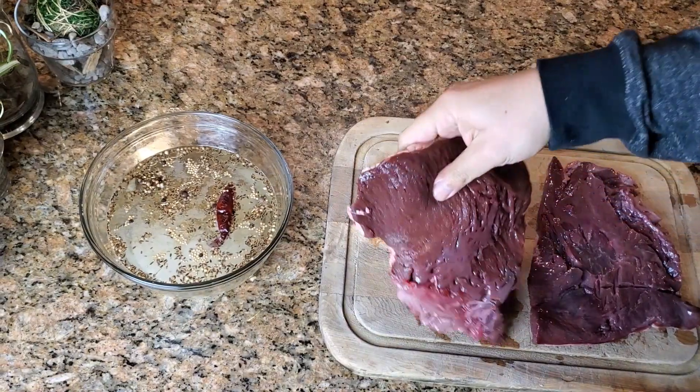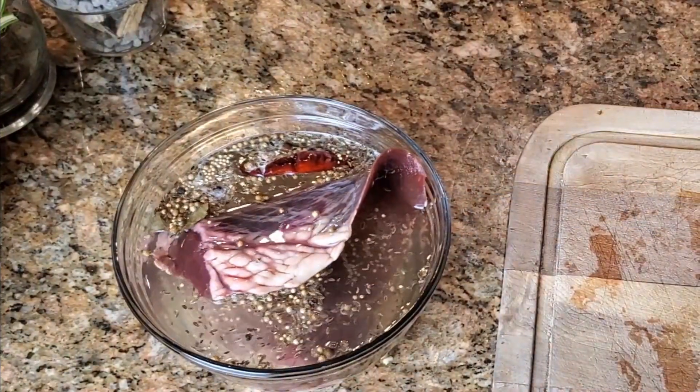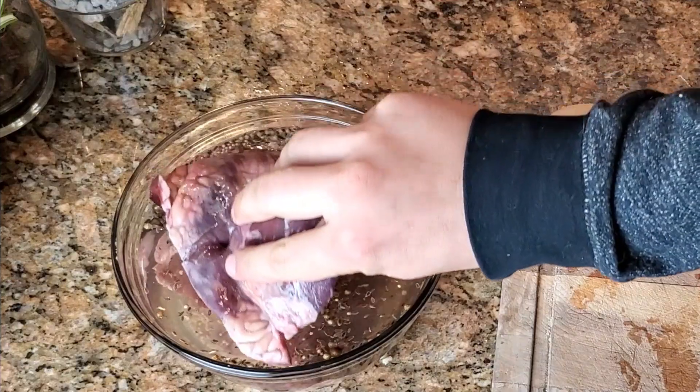I have the exact quantities in the description below. Stir that up, put your beef hearts in, cover it for at least one night, preferably three.